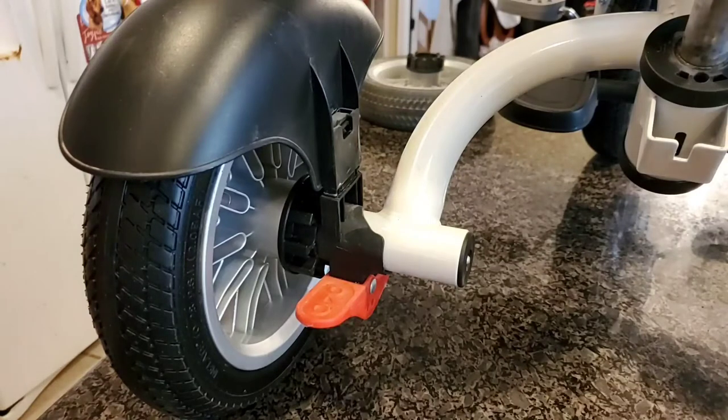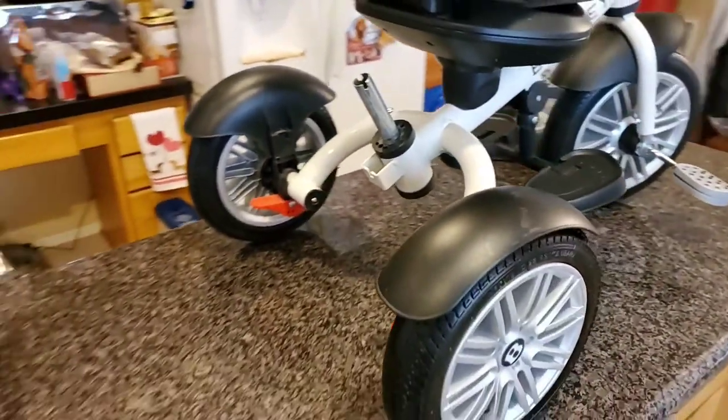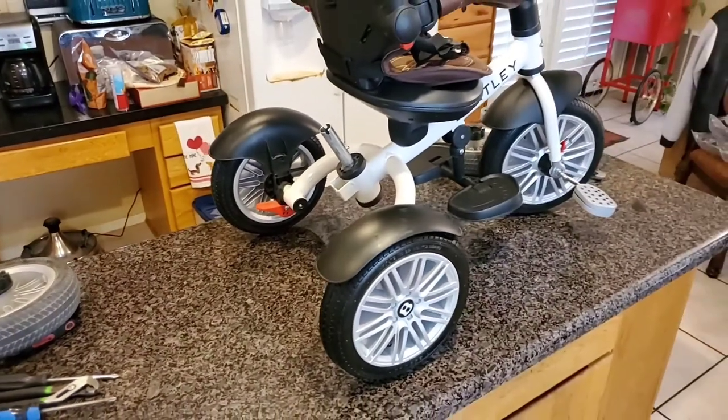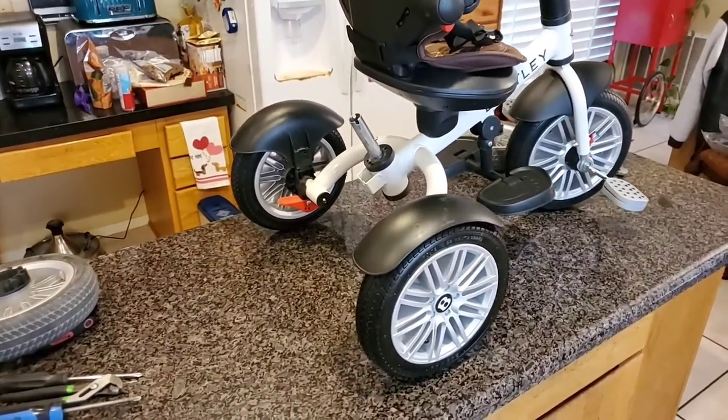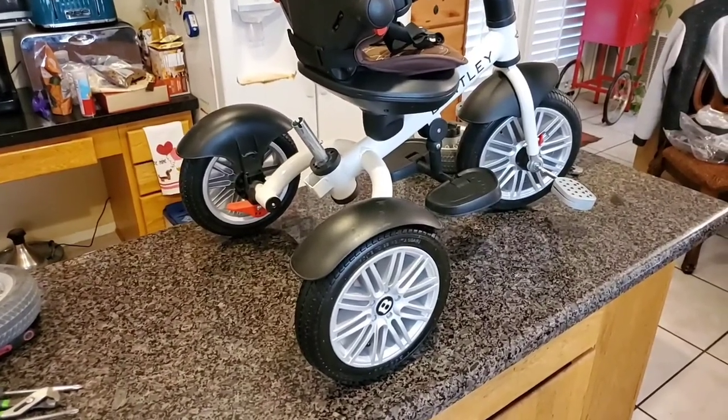That's it, folks. I hope you learned something from my video. This is for the Bentley trike bike — that's actually how you put the wheels on. Thanks for watching, and don't forget to subscribe to this channel.